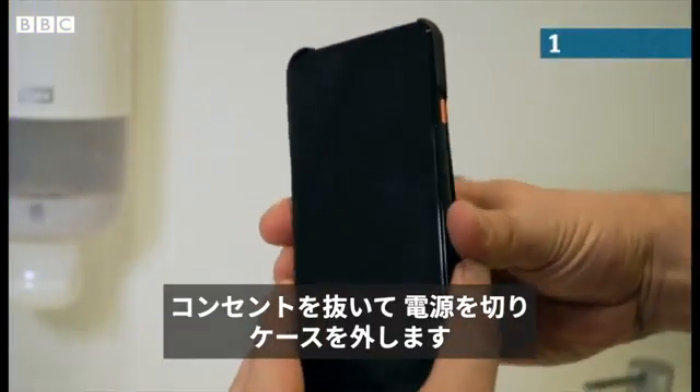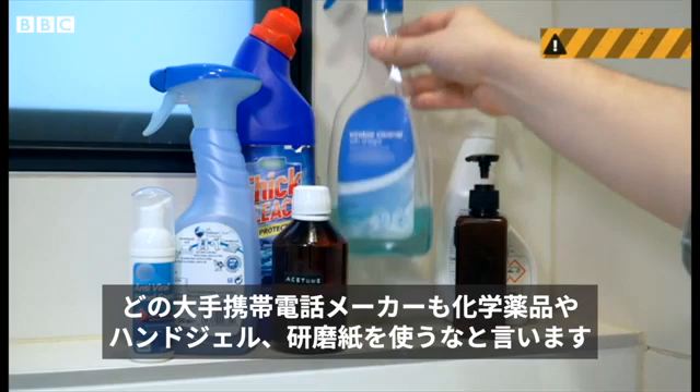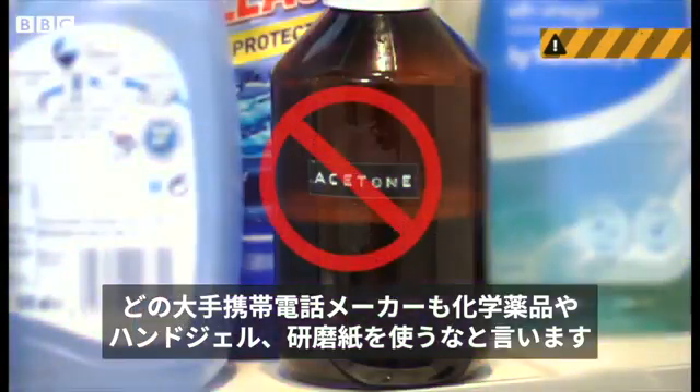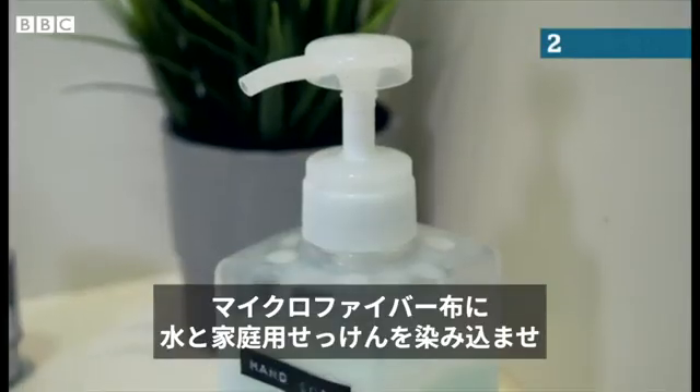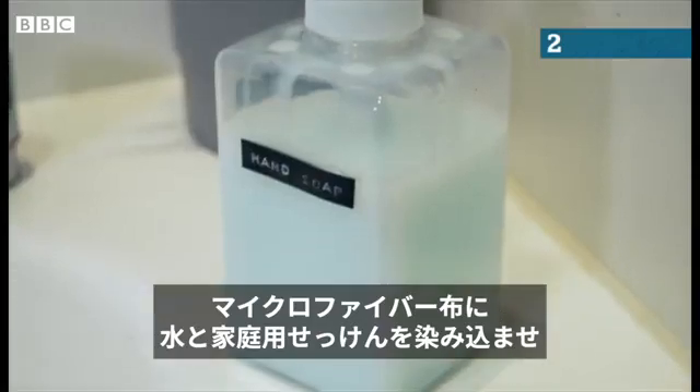Unplug your phone, turn it off and remove the case. All the major phone makers warn against using chemicals, hand gels and abrasive wipes on your device as this can damage the screen's protective coating. Dampen a microfiber cloth with water and simple household soap.